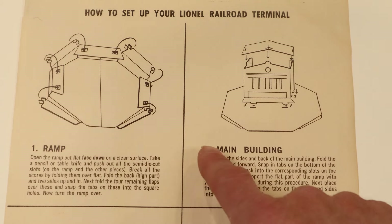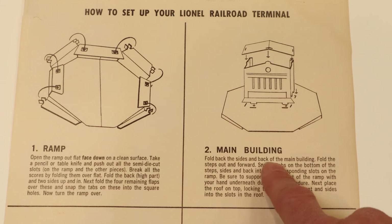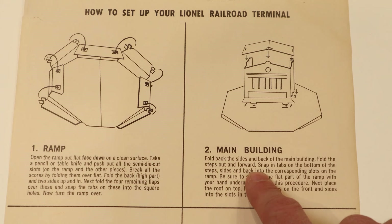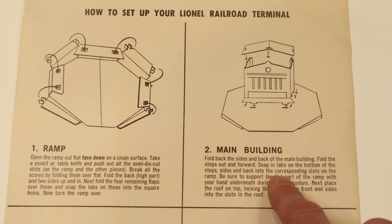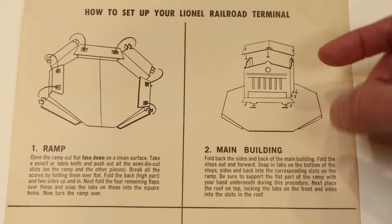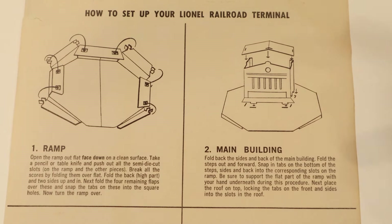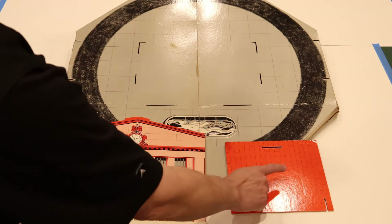Step two is the main building. It says to fold back the sides and back of the main building, fold the steps out and forward, snap in tabs on the bottom of the steps, and slide the sides and back into the corresponding slots on the ramp. Be sure to support the flat part of the ramp with your hand underneath during this procedure. Then place the roof on top, locking the tabs on the front and sides into the slots of the roof.